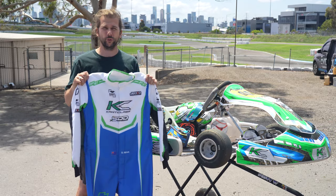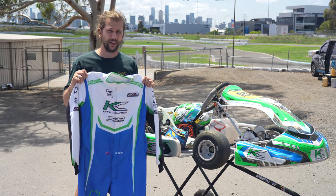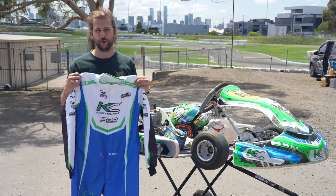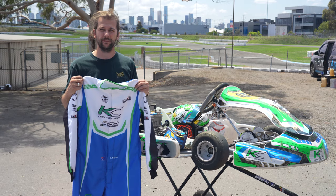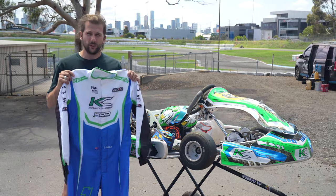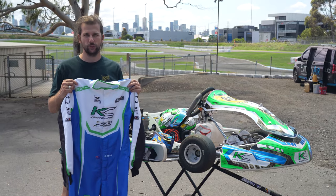You get these in a fireproof and also a non-fireproof suit. Fireproof is more for motor racing where you use higher performance fuels where it can burn you. Kart racing with a lower octane fuel is less likely to be burning you through your race suit. With racing suits there are different materials and different budget points to suit you.